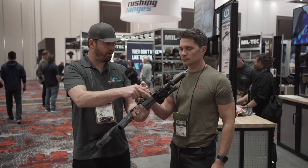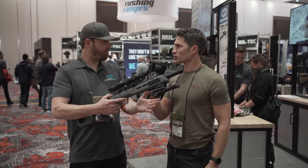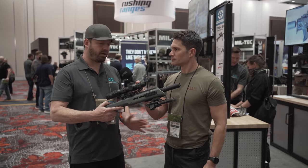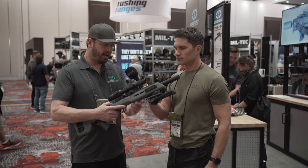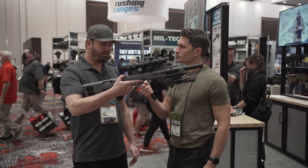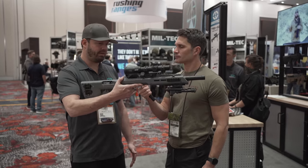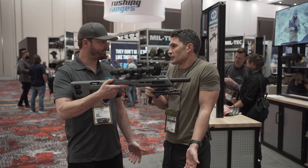The hardest part is literally putting in all these screws. That's about it. Very easy install, no gunsmithing required. All you need is a couple of Allen wrenches and off you go. One of the best things about this is it improves the balance. You can see the gun — even with all this stuff on it, it balances like a bullpup.